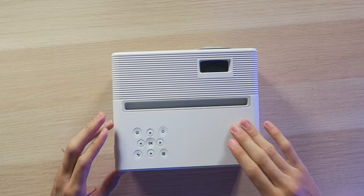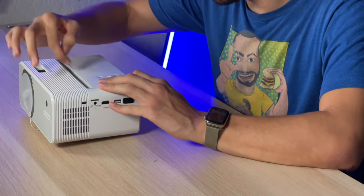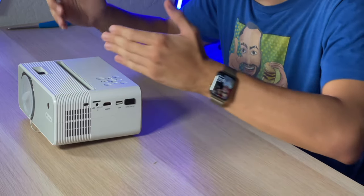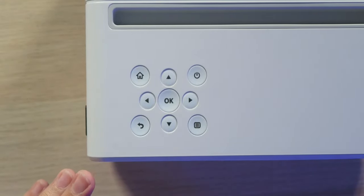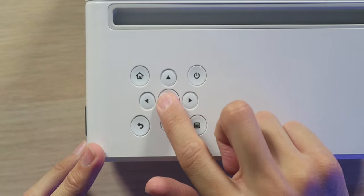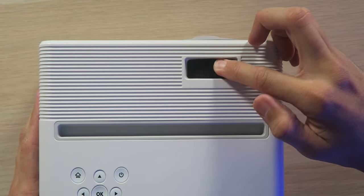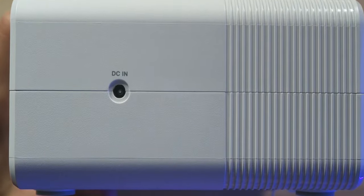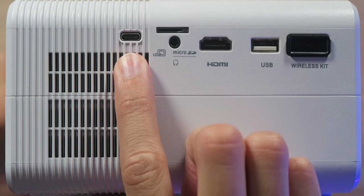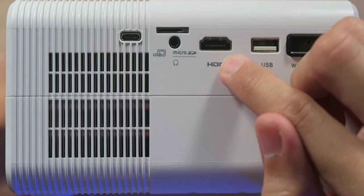As far as the projector goes, it's a very nice matte white design — not a fingerprint magnet whatsoever. It has some nice grooves for design and music capabilities, and there's even a little crevice where you can prop your phone up if you're projecting from it. For controls, we have the remote control but also direct controls on the projector: home, up, down, left, right, OK, power, back, and a source menu button, as well as a focus dial which is very satisfying to turn.